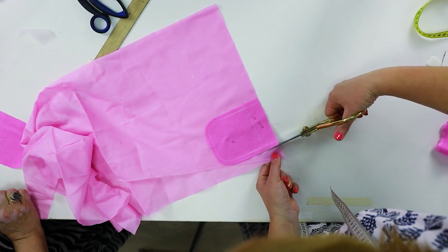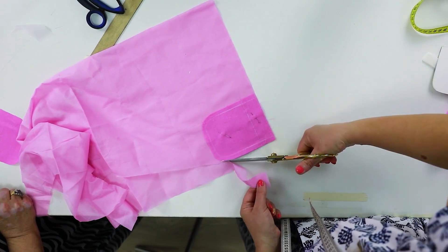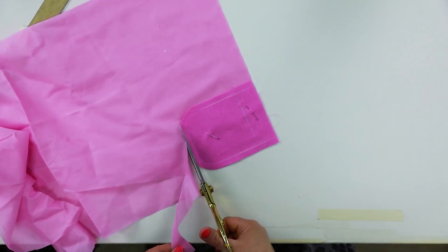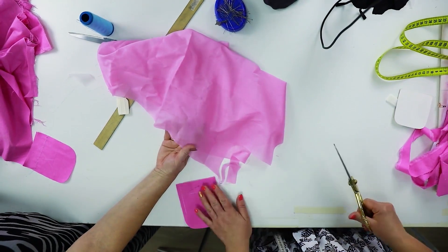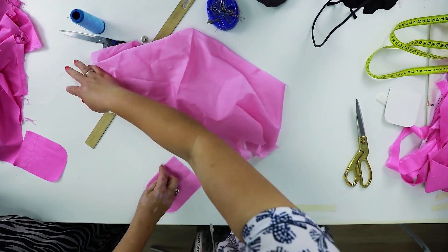Let's cut the lining. This is cambric. We cut the lining right along the pocket. I don't want to edge the pockets with an overlock sewing machine. I'd better line them. They will look much better.